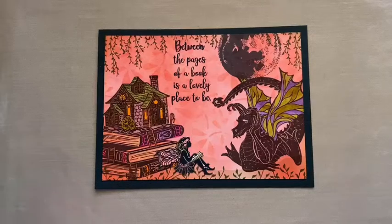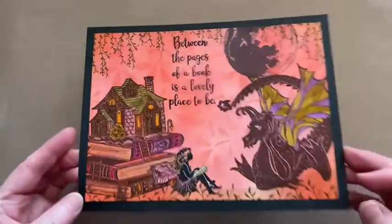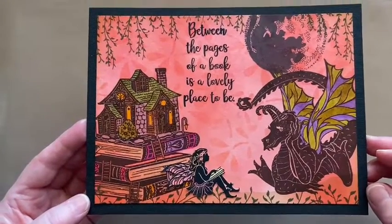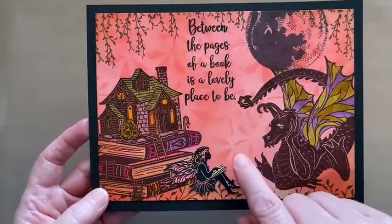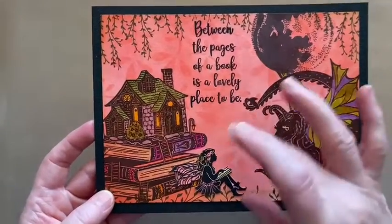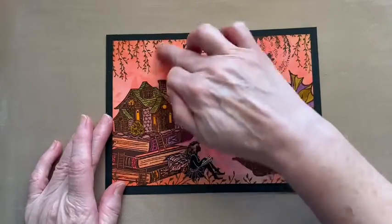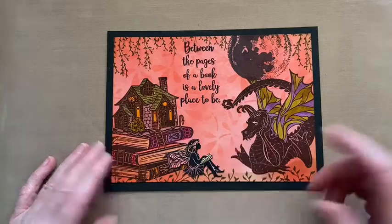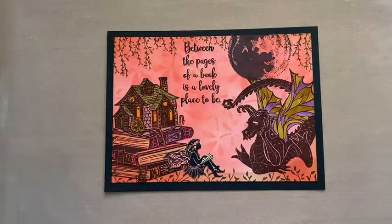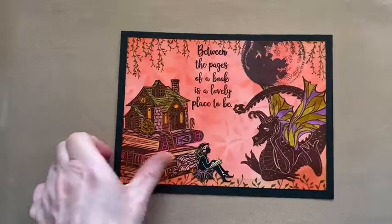I'm just popping by at the end of the video to show you what the scene looks like coloured in. I've added some watercolour blending brush pens from Sentimentally Yours and just added some extra detail, and I've glued Olivia in place. I also added just a little bit more of the Fairy Hugs flower vines stencil so that space wasn't empty. There are lots of things that you can do to change this - you could have the fairy wind coming out of the chimney, flying bats, flying butterflies, or something coming out of Magoo representing fire.